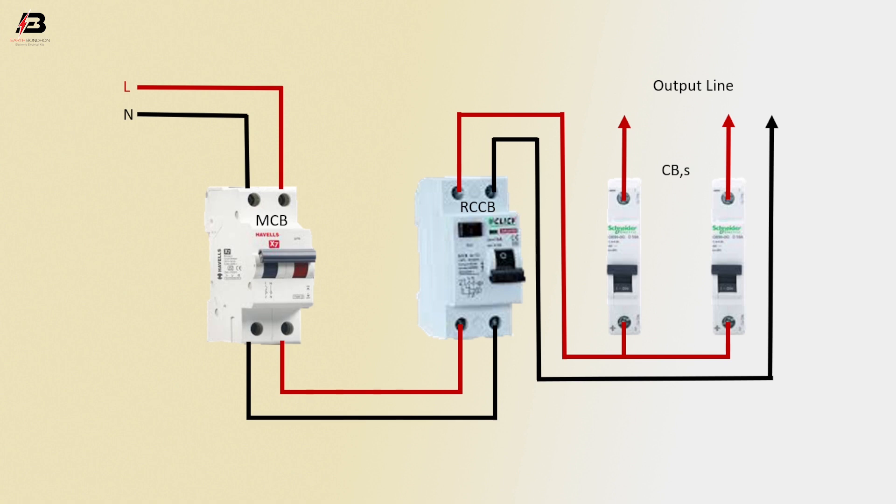Now this circuit is ready for use. So that's my video. If you like my video, please like and share it with your friends and on all your social media. Thanks for watching and thanks for being with me. Thank you so much.